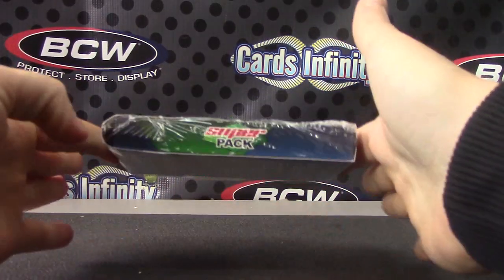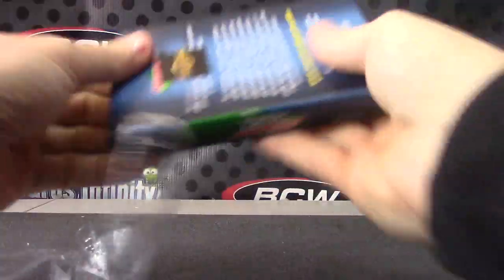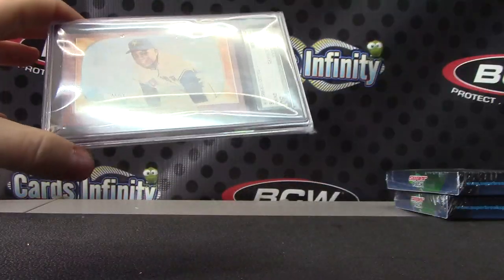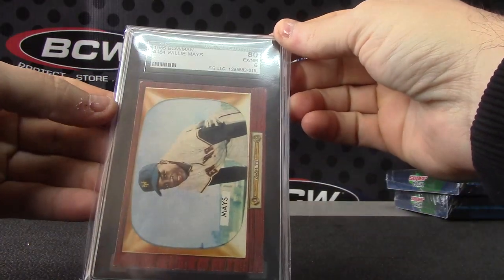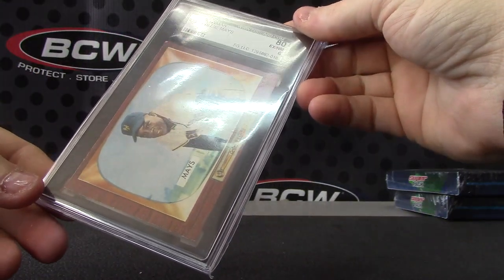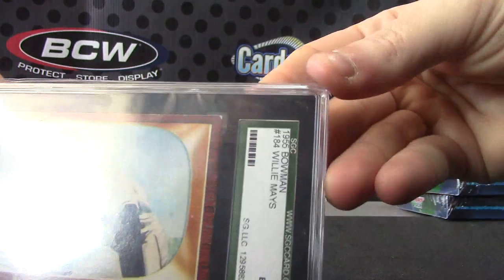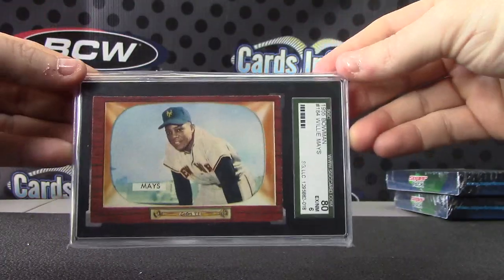It's a ridge — I guess this is a PSA card, it's a lot longer. It's one of those SGC. A 1955 Bowman Willie Mays, excellent mint, near mint, 80. Willie Mays, 55, 80 — it's an SGC. Is an 80 a good grade? Or is that a six? Is that the equivalent of a six for BGS?